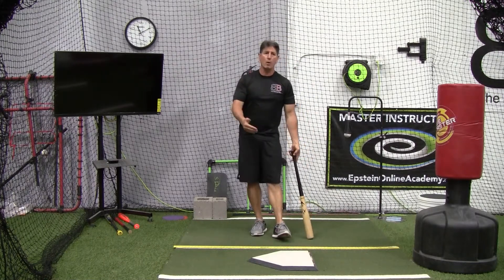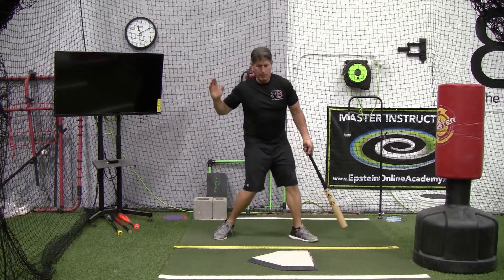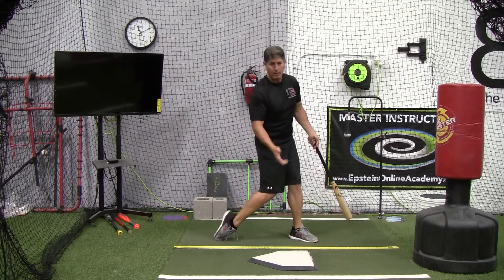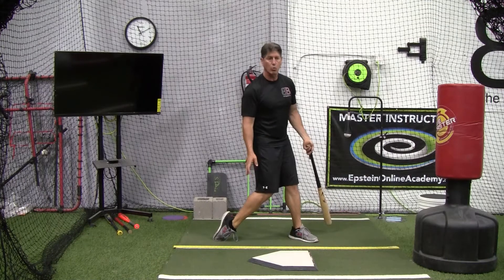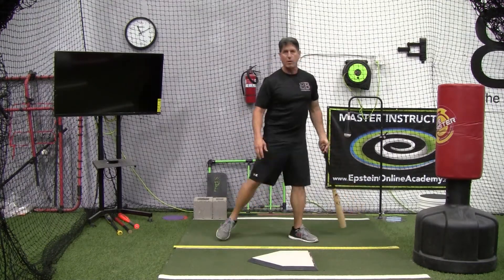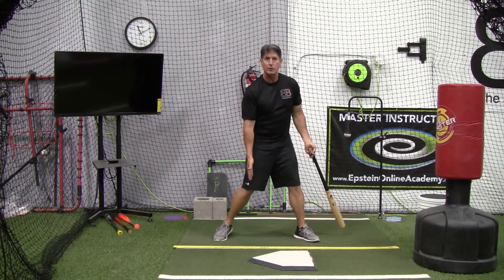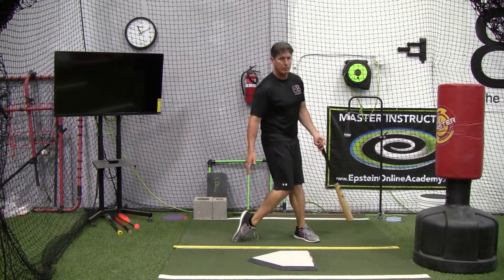The way to do that is proper sequencing, and then instead of squishing the bug, we want to make sure that they pinch the knee in, pull the heel in and up, and roll up onto that back toe. Whether they pull the back toe forward, whether their foot comes completely off the ground, or their foot slightly drags — it doesn't matter. What we're ultimately trying to do is get their knees together.